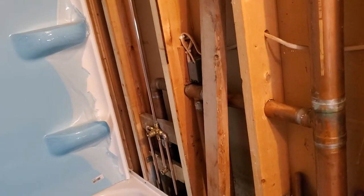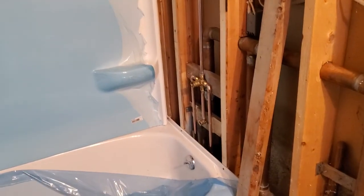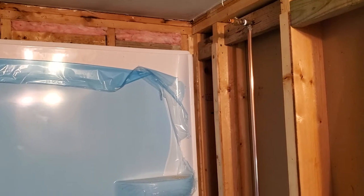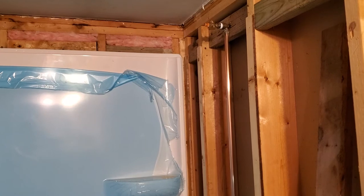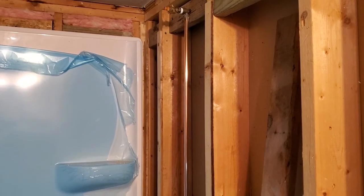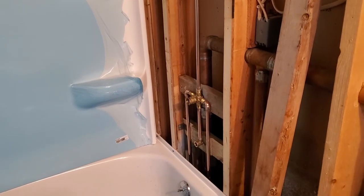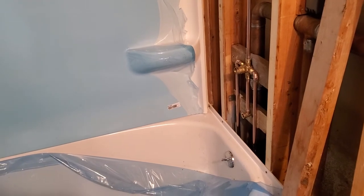I just cut them on a table saw and then run them through the joiner with another board on top of the strip so it doesn't rattle and chip — works out real well. There are lots of ways to do this; you can use plywood, but I wanted to get the strips the right thickness. These strips had to be a little less than 7/16ths, so you can custom cut those out of 2x4s real easy. Once you get set up, it doesn't take long.